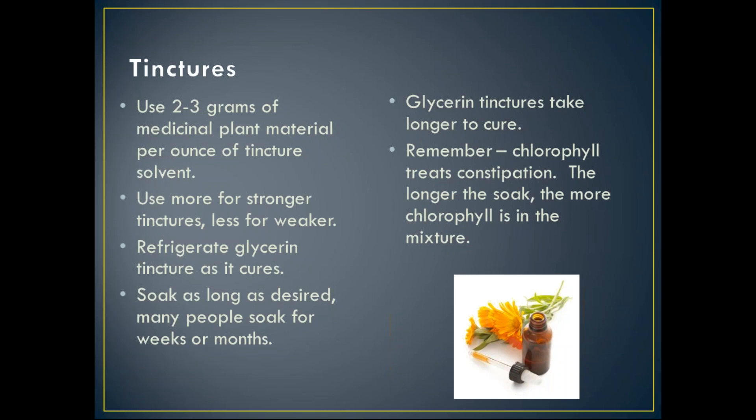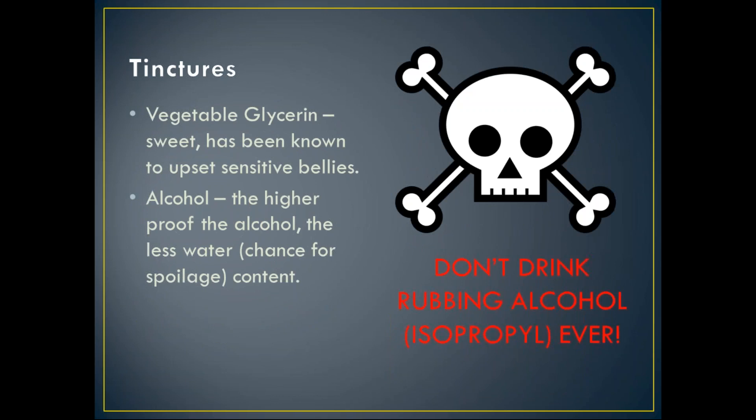Chlorophyll treats constipation, so keep that in mind if you're treating GI or belly issues. Vegetable glycerin is a very sweet solvent and on its own has been known to upset people's bellies, so for any gastrointestinal issue I would not recommend vegetable glycerin. For alcohol-based tinctures, the higher the proof, the less water is in it and the less chance for spoilage. Never, ever drink isopropyl or rubbing alcohol — those tinctures should only be made for topical use; that will definitely damage your liver.